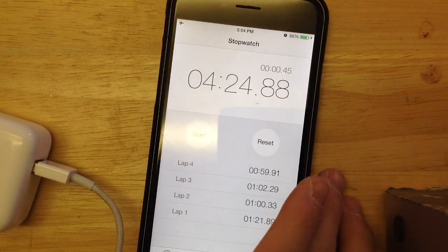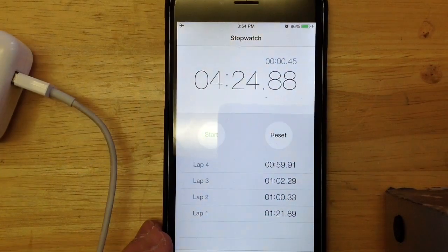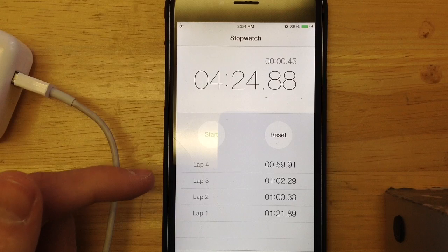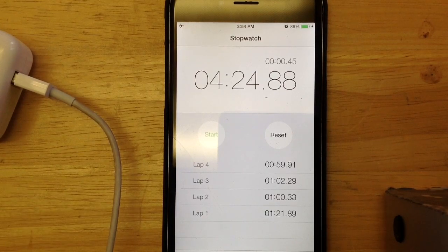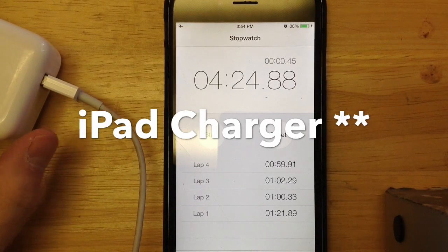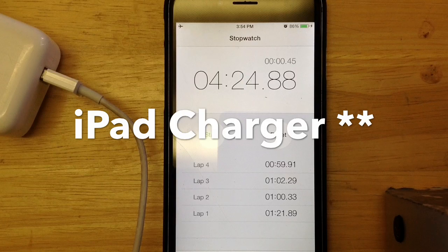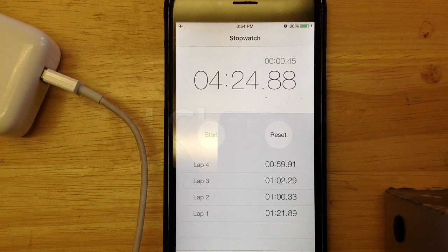I got the results again. The results are pretty interesting — it has a pattern where everything stays around 1 minute. Just like the other one, it was kind of weird how it had like a minute 18 seconds, a minute 40 seconds. But I guess you could say that the iPad charger block is a little bit faster than the stock iPhone charger. Let me put these stats side by side and I'll be right back.